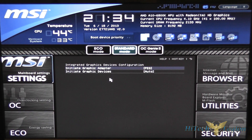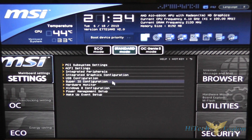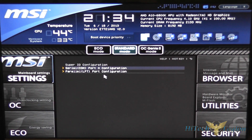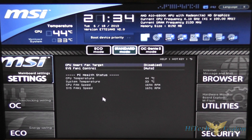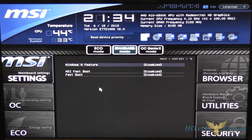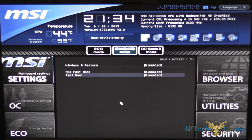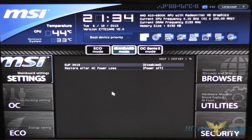You have your integrated graphics controller, which gives you options to change which graphics device is primary. There's USB configuration, your COM port and parallel port configuration, and a quick hardware monitor with PC health status and fan settings. Specifically for Windows 8 configuration, if you enable fastboot you may not be able to get back into the BIOS very easily.